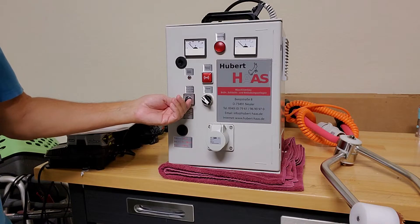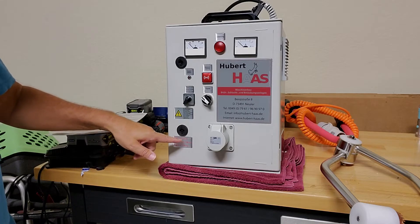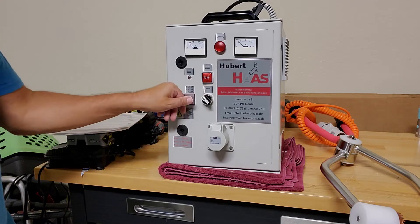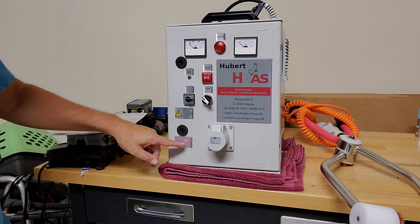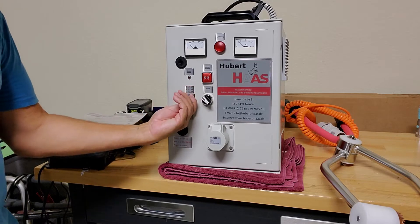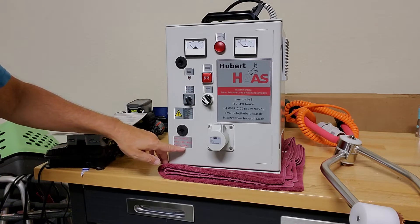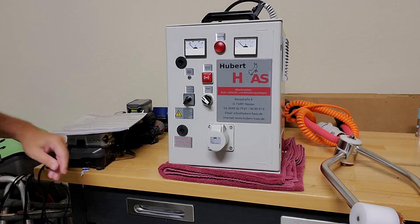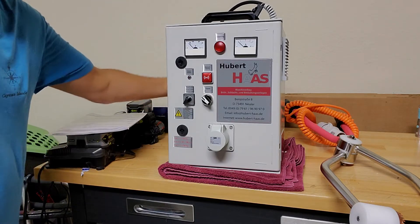Depending on the size of the animal you're euthanizing, position one is for less than 50 kilograms — that's marked right on the stunner. Position two is for 50 to 100 kilograms, and position three is for greater than 100 kilograms. I've already got it plugged in; this unit is for 110 volts.